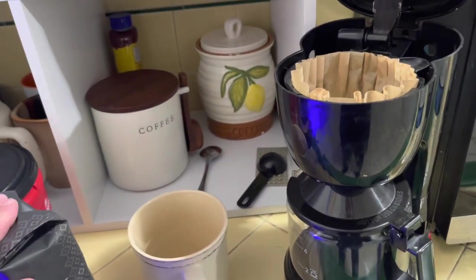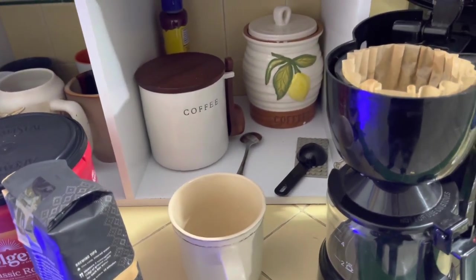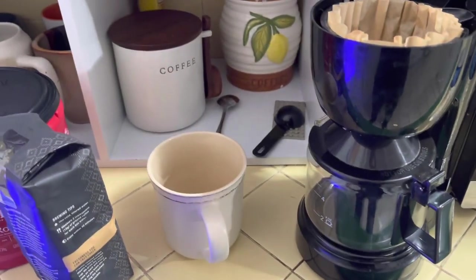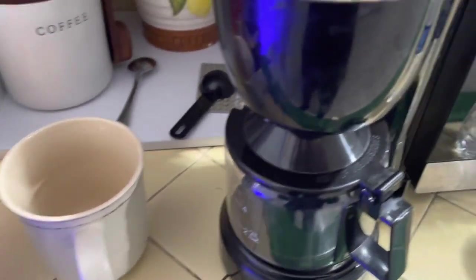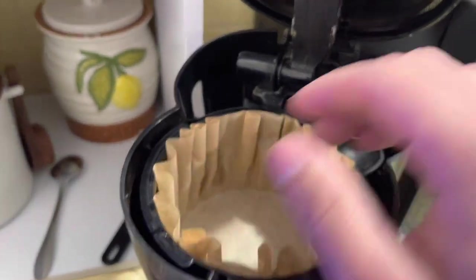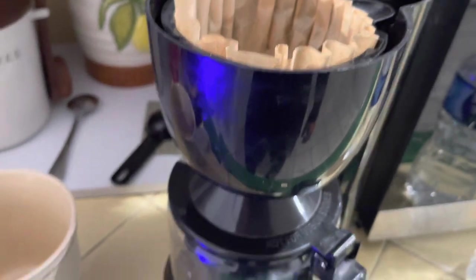What I'm going to show you is basically going to be like making a latte — it's not a latte, but flavor-wise it's almost going to be similar to a latte, and you're not spending a bunch of money. First off, I put the filter in. I like using these brown filters because I guess they're more organic.